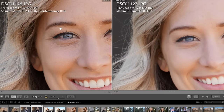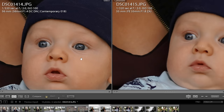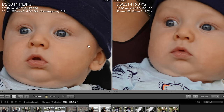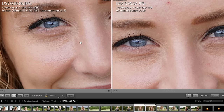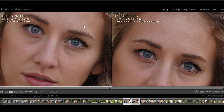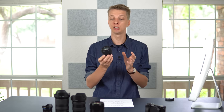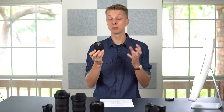This lens is unbelievably sharp. I've compared it to the Sony 50mm f1.8 — the Sigma 56 was sharper. I compared it to the Zeiss 55mm f1.8 — the Sigma was sharper. I compared it to the Sigma 60mm f2.8 — the Sigma 56 was sharper. I compared it to the Sony 16-55mm constant f2.8 walk-around zoom lens — the Sigma 56 was sharper. In every single situation, it has been the better lens, the sharper lens, and in most cases also the cheaper lens.